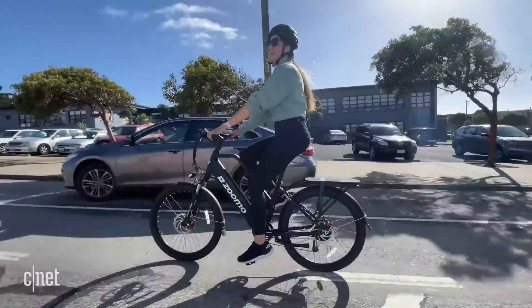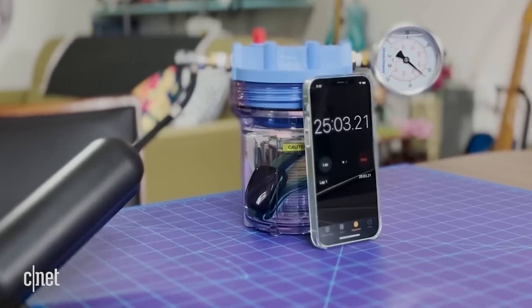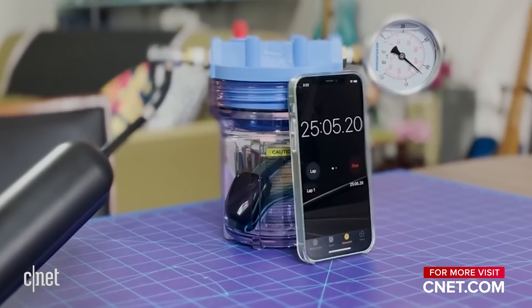Okay, that's all I've got for you today. Hopefully now your watch is set up more to your liking. Be sure to check out some of our other Apple Watch videos, like how to use it with an electric bike, or see how the Series 7 holds up underwater and in a vacuum. Thanks for watching, we'll see you next time.